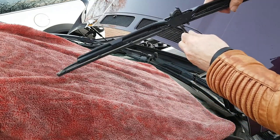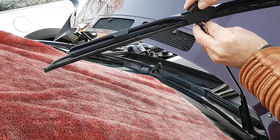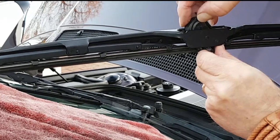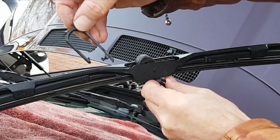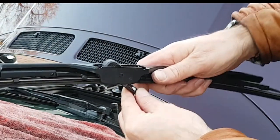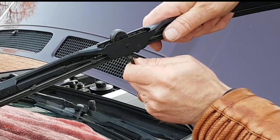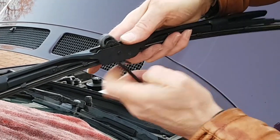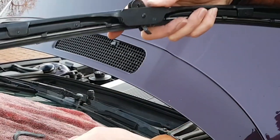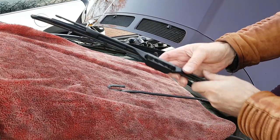First of all it's got a little cover on it — this little cover here — and it undoes from the back. Then it should slide up. Then to remove the wiper itself, get underneath the little tab there and pull it. It'll go down and then up and out. There's the wiper.